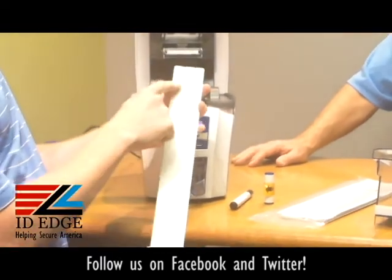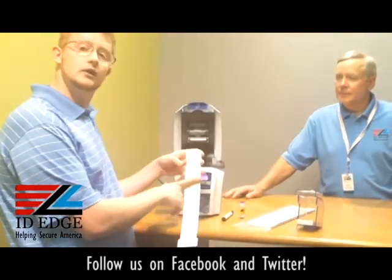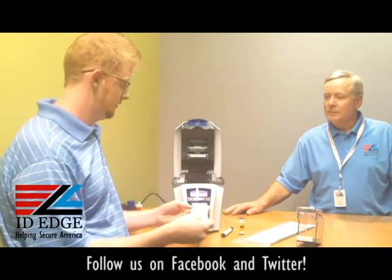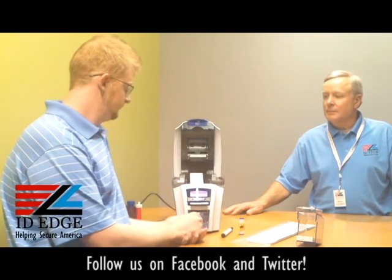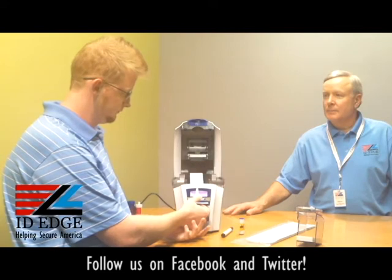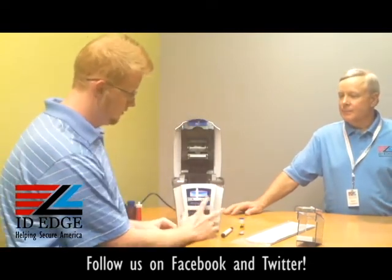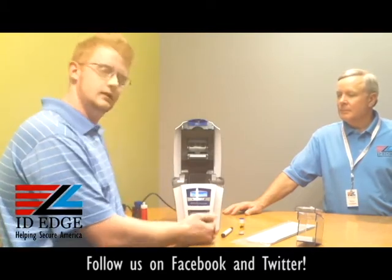It'll spit the card out and you'll see black marks across your card. If the marks are brown, that means there's dirt on the rollers and you probably need to clean it again. You can flip the card over, click yes when it asks if you want to clean again, and reinsert the card. Once done, throw that away, insert your products back into the printer, close the print lid, and it will go to ready status.